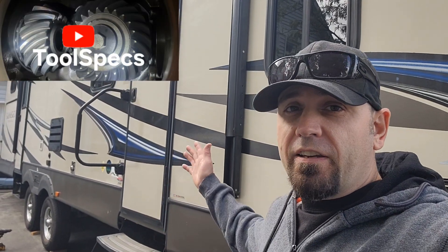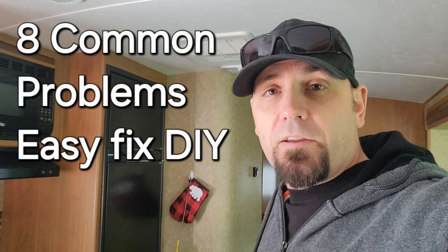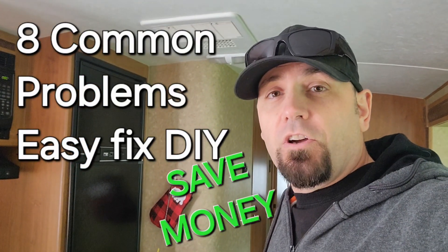Hey, welcome to Toolspec. So we have a camping trailer and unfortunately the fridge stopped working. Well, it might be a super easy fix. I'll show you how to fix that.